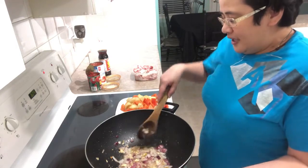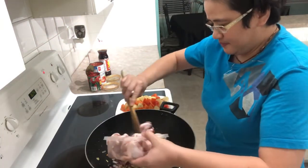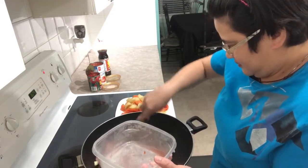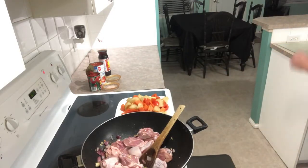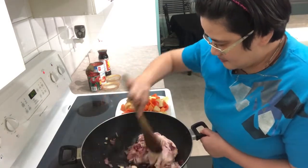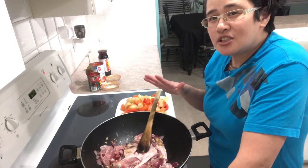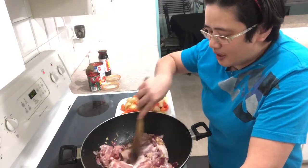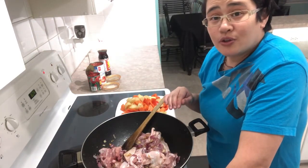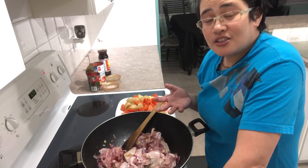Our onion and garlic are brown already, so we're gonna put the chicken. My technique here is to cook thoroughly until the chicken really cooks. I try my best to really stir-fry it because I really don't use any chicken powder or MSG, so I tried to take out the taste of the chicken by itself.